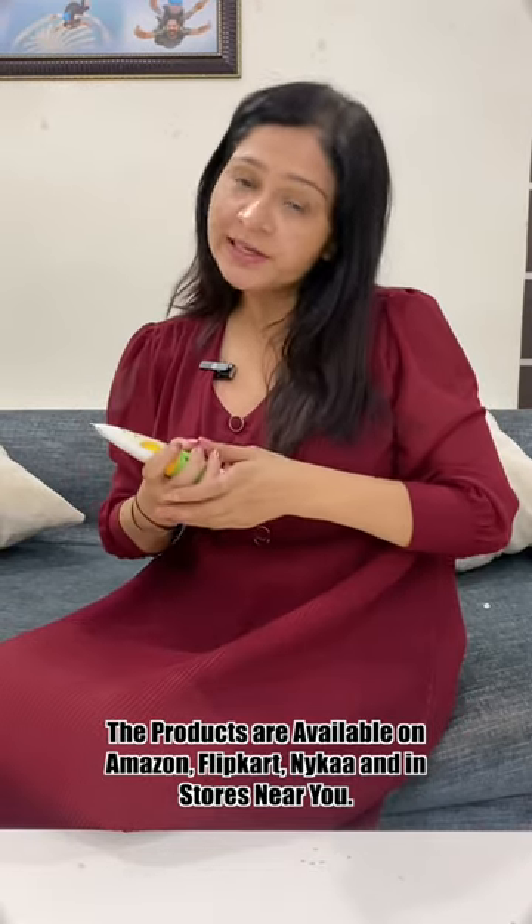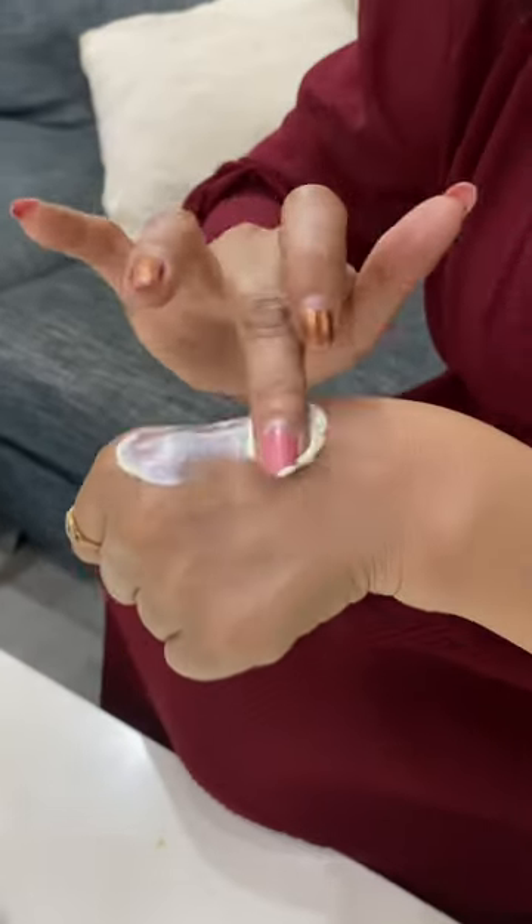So girls, this is Mama Earth Ultralight Indian Sunscreen which comes with the goodness of carrot seeds and turmeric, which protects your skin very well from the sun's harmful rays. Look at this texture — how smooth it is and how well it is absorbed.